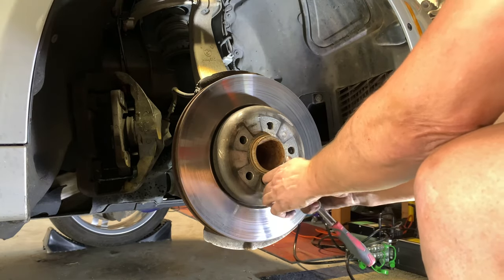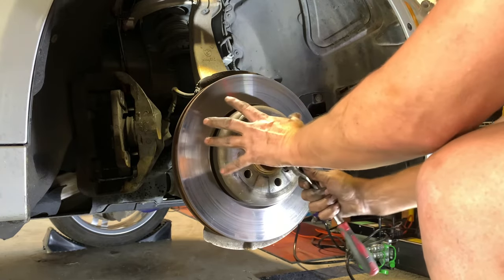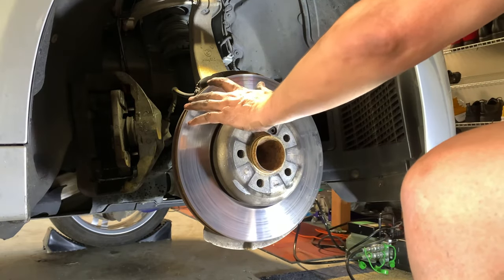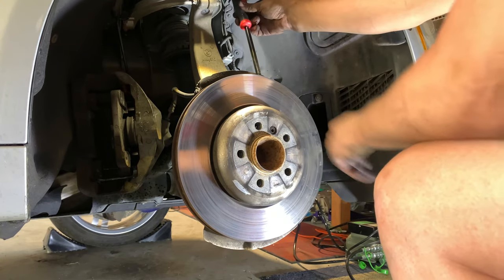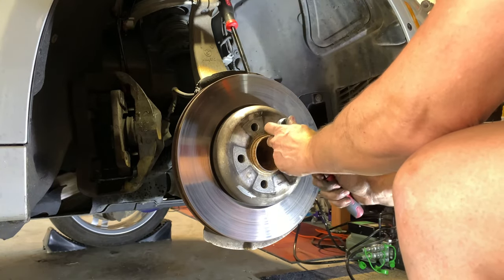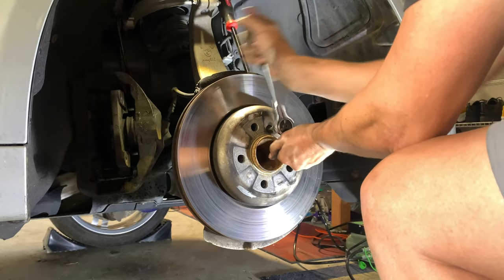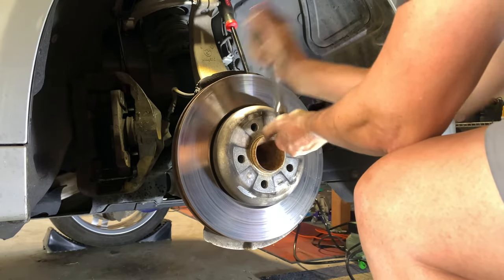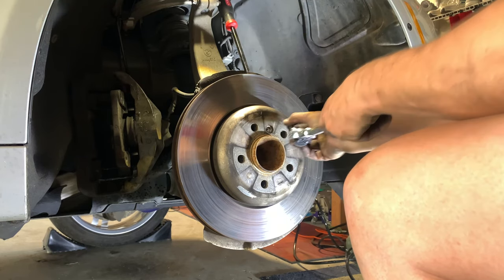The rotor will move, so you can just use a pry bar, rest it against that arm and loosen up the X-bolt — I think it was a 6mm. Pretty easy for it to come out. Get that cleaned up before you reinsert it.